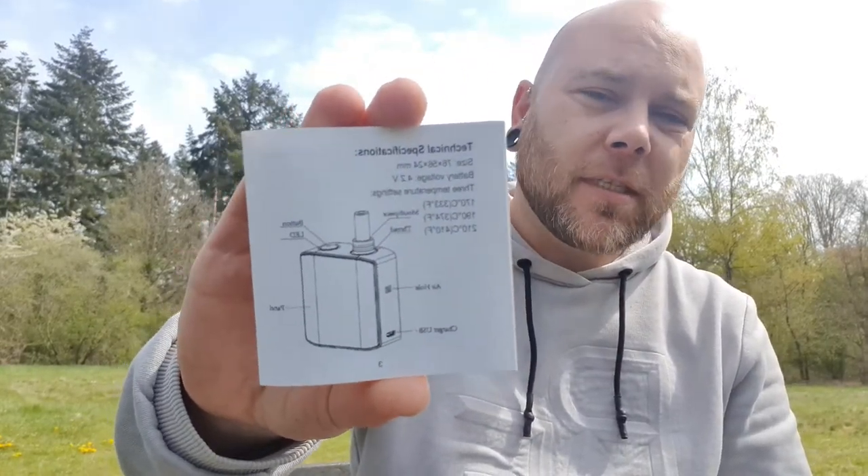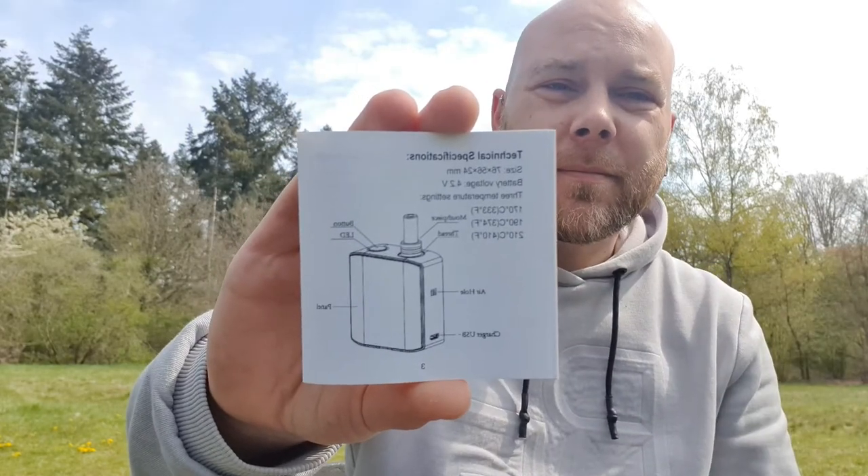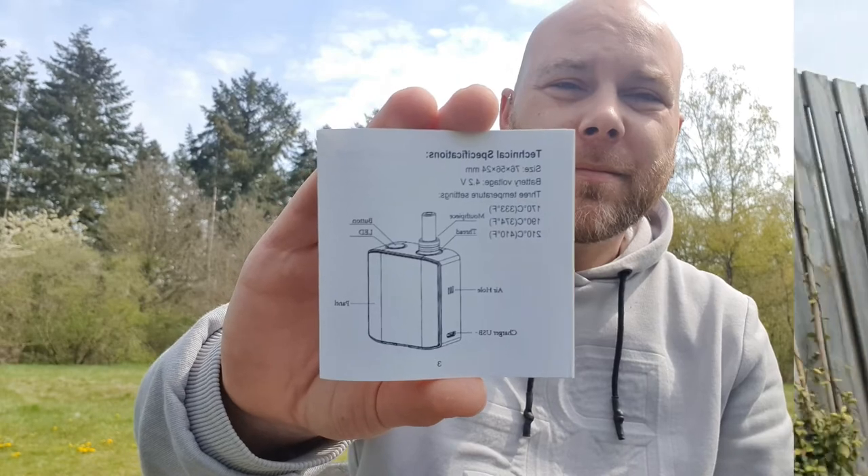So about the three settings — you have three temperature settings, as you can see right here. The glass piece is on and it has some water in it. I have it on the red setting again. Let's see what it does. Works like a charm.